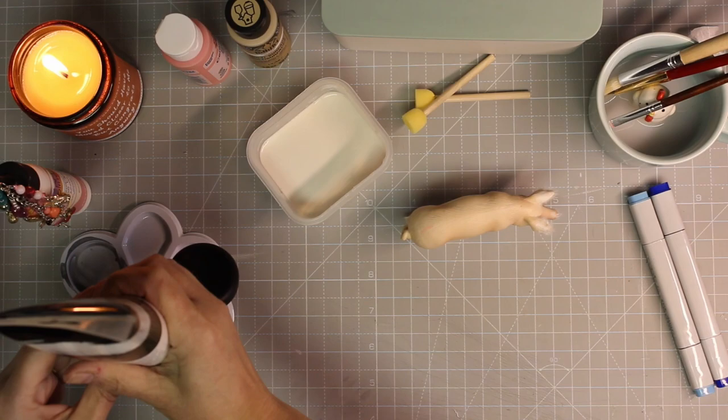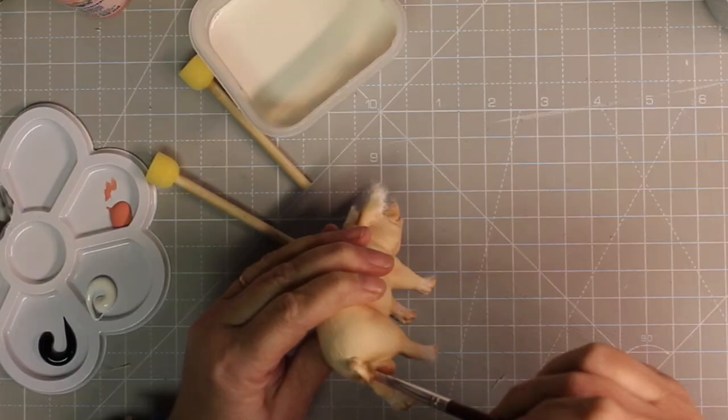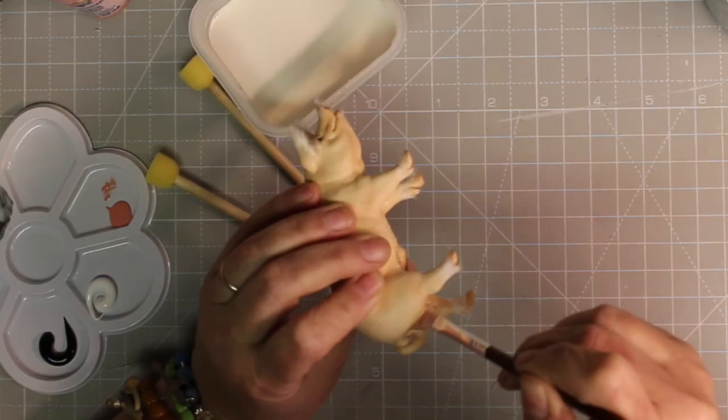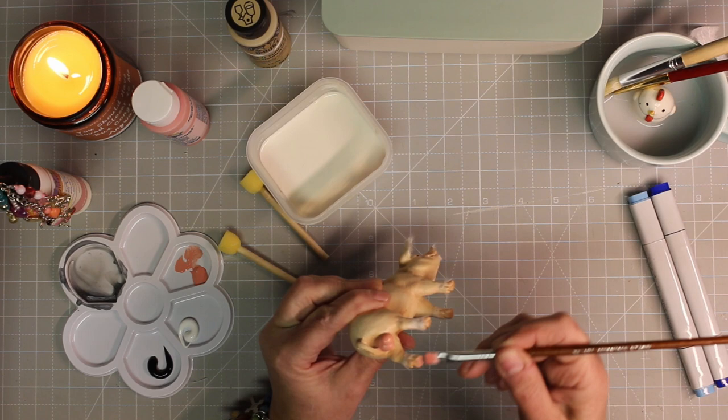The other thing about miniatures is that with up-close camera shots, you can see it doesn't look perfect sometimes, but when it's in the miniature dollhouse in the room, everything comes together perfectly and it looks like an exact replica. It's like a magical effect. So here I am painting the star of the pig — bright pink, just acrylic paint. You gotta have fun, right?